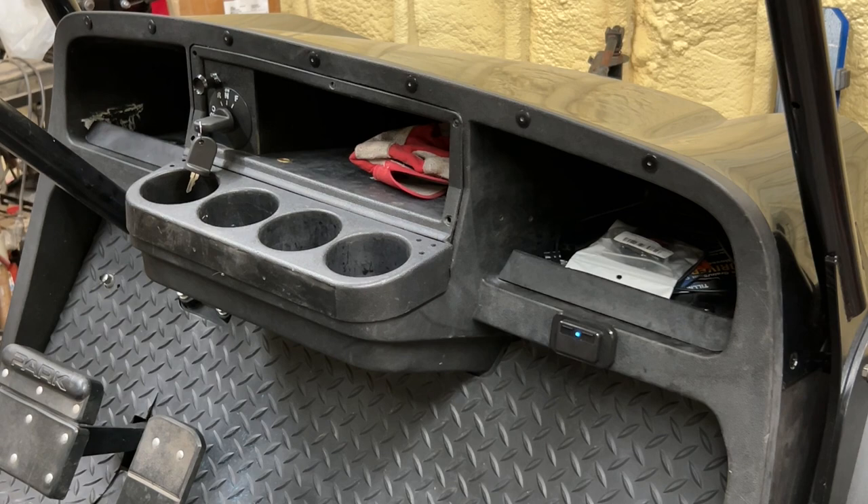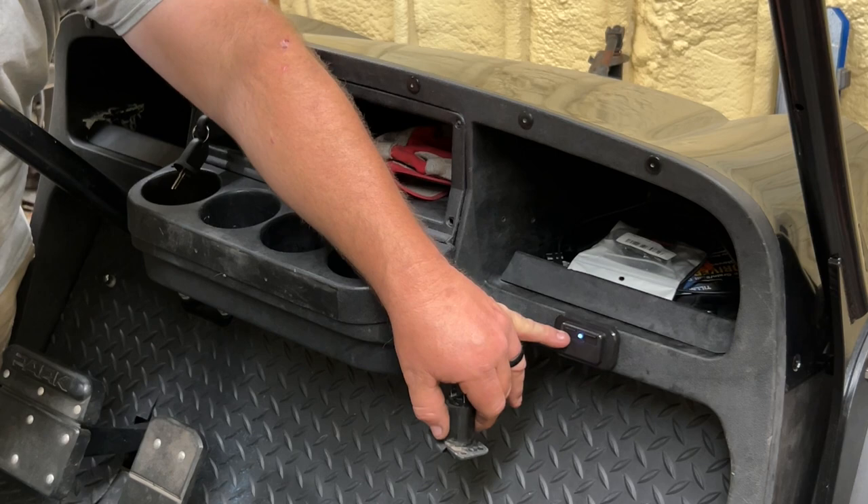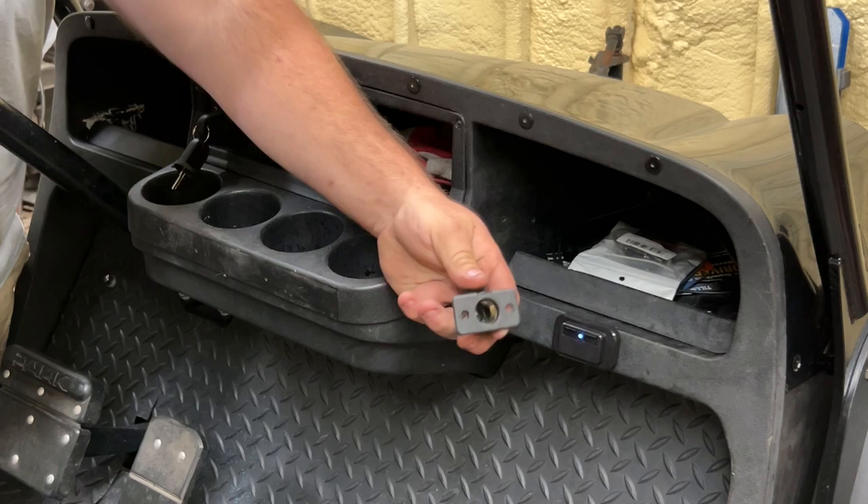Once you turn the golf cart on for neutral or reverse, you'll see a little blue light over there. This is a USB spot here for our cell phone. This used to have a cigarette lighter-style 12-volt socket in there, but I thought it was kind of old school, so I took that out and put the dual USB in here.